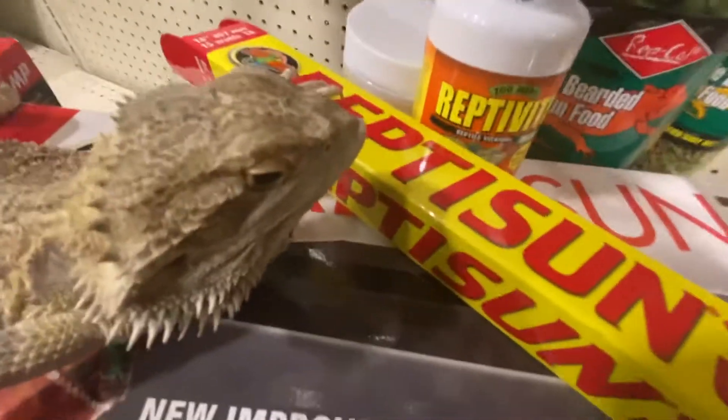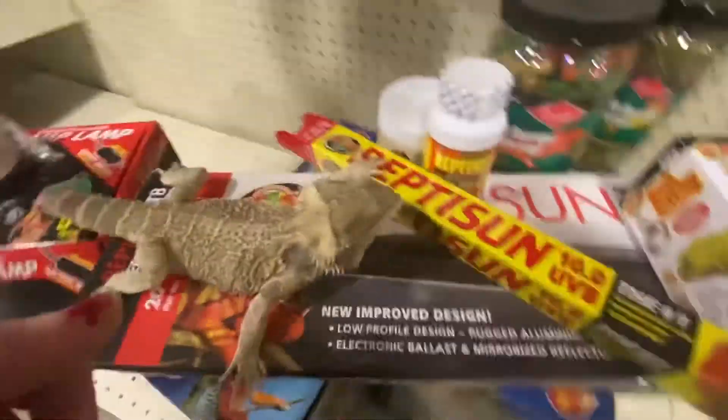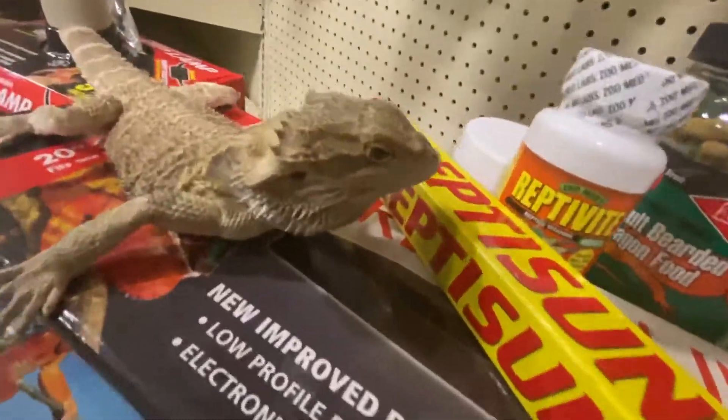To the point of this: you're getting a bearded dragon. Here's what you have to have them on — a bearded dragon.